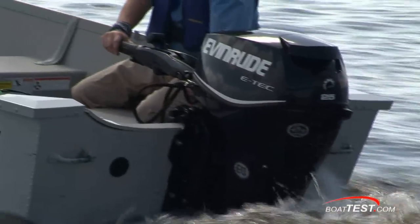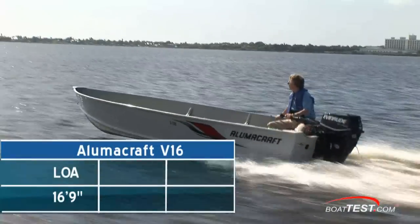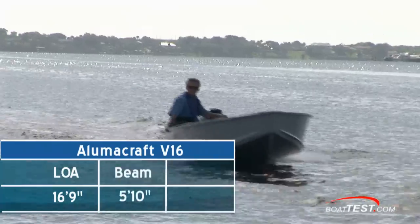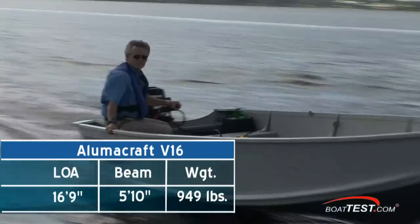We have the Evinrude E-TEC 25 bolted to the transom of an Alumacraft V16 with a length overall of 16 feet 9 inches and a beam of 5 feet 10 inches. Our test weight was around 949 pounds.